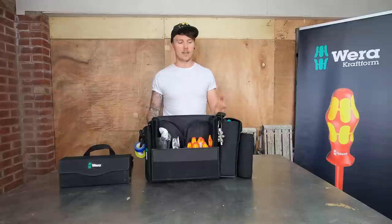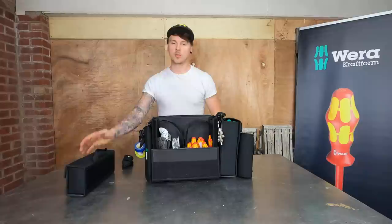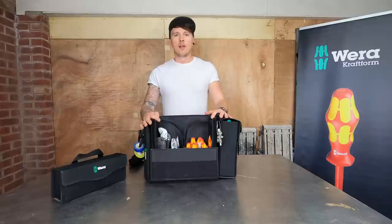The best thing about the textile boxes is they also come with a separate sticky-back velcro pad, so I've got some stuck onto the inside of my van. When I've got my precision screwdriver set - for PC components, alarm panels, that sort of stuff - it can just velcro in the van out of the way if I don't want to take the whole bag in.